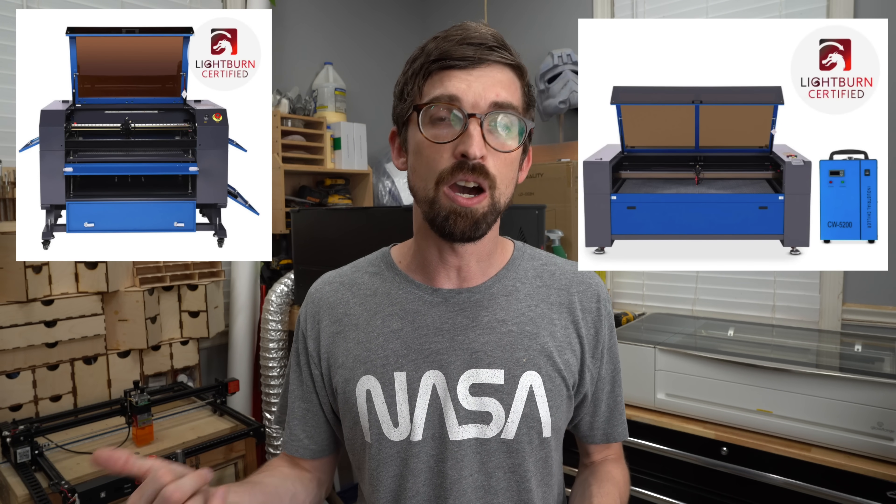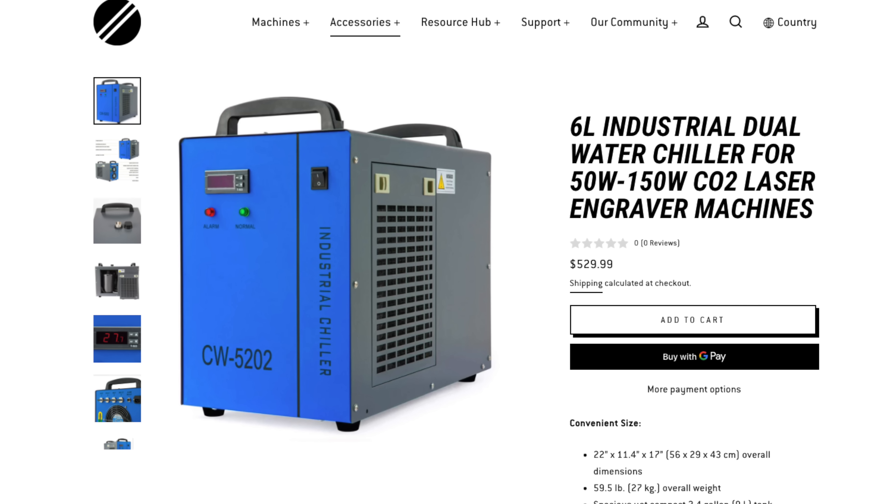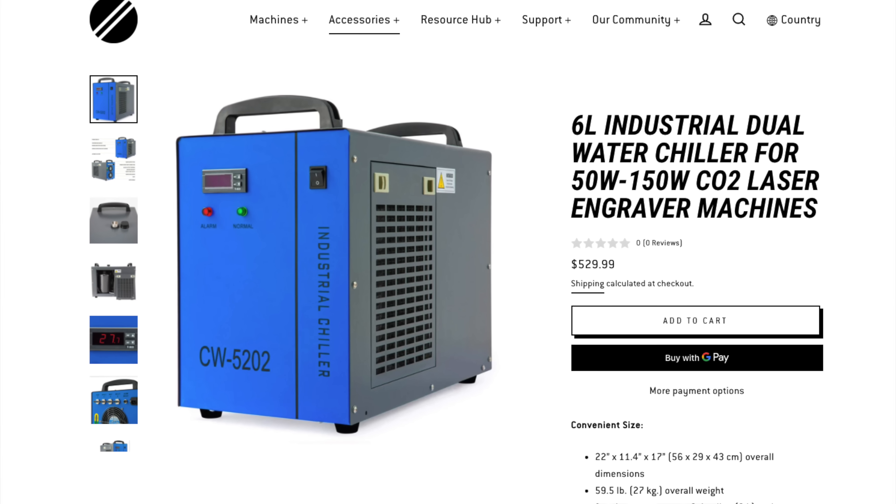Anything with automatic focus or a movable Z-axis I'd throw into this mid-range category. Wattage will range from 60 all the way through and past 100 watts. On the drawback side, you won't have features like integrated cameras or air assist, and the water pump and chiller will be separate units — sometimes you have to buy those separately. And it doesn't have integrated software, which could be a pro or a con depending on what you want.